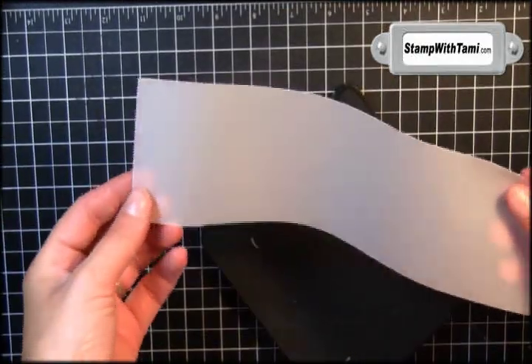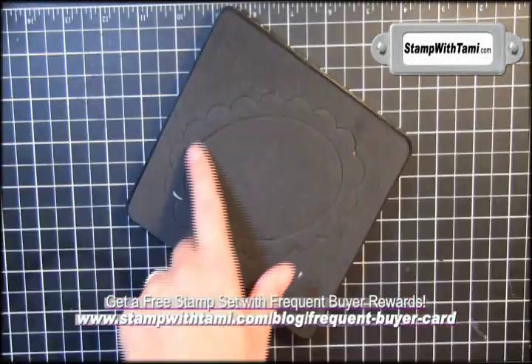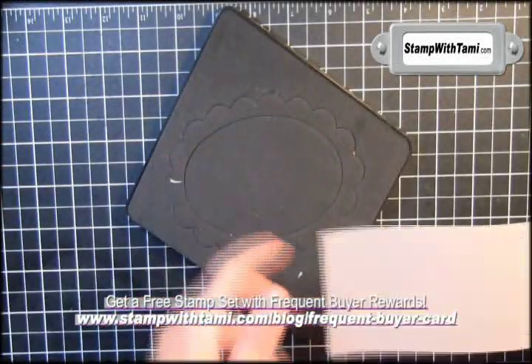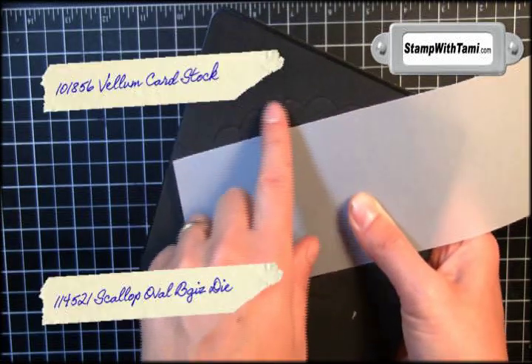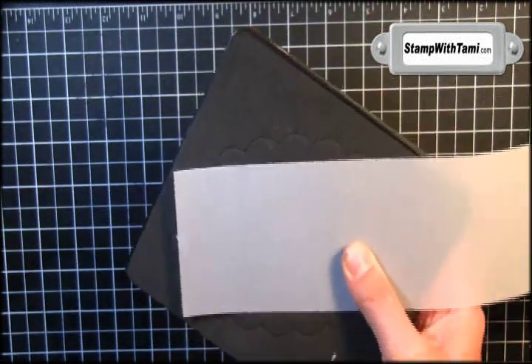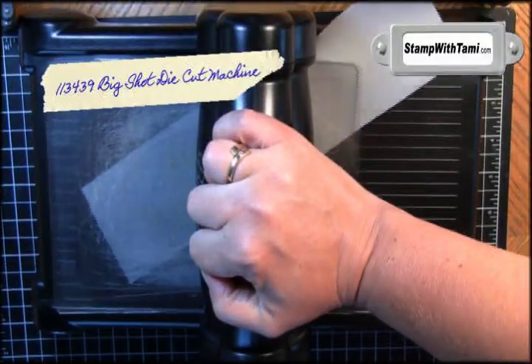We are going to be working with Stampin' Up's vellum cardstock, which is a thicker, gorgeous, elegant paper. I'm actually going to be using the Scallop Oval Big Shot die — this just needs to cover the oval; it doesn't need to cover the scallops, we won't be using those. Layer that between two cutting pads, place on your Big Shot die cut machine, and crank it through.